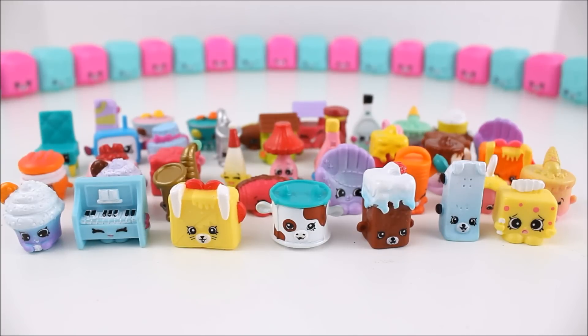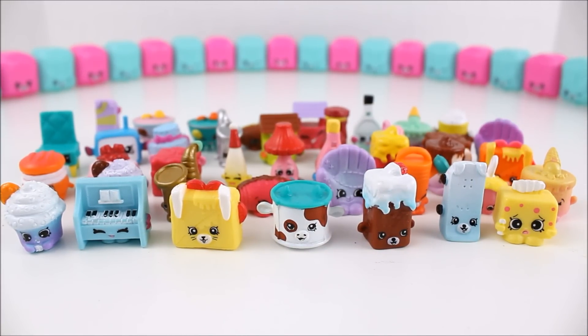Here are all the Season 5 Shopkins I got out of all those blind bags. I hope you all enjoyed this video — let me know down in the comments which Shopkin was your favorite. I think the cow one has to be my absolute favorite. The Season 5 Shopkins are so cute and so much fun, and I love that you can connect the little backpacks. You guys should totally go try and find some in your local stores — Target, Walmart, Toys R Us. Thank you so much for watching — make sure to like, comment, and subscribe to see more videos just like this one. I will see you all next time for another review. Thank you so much for watching, bye!